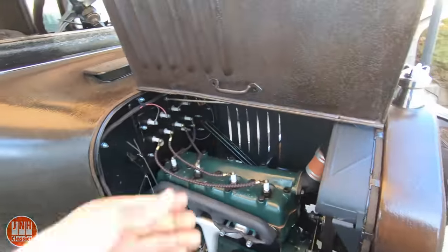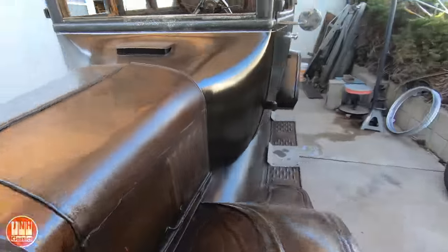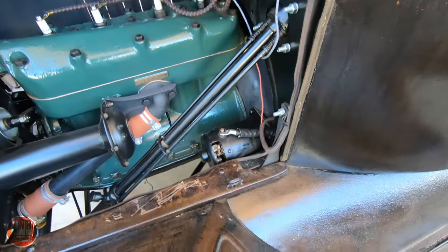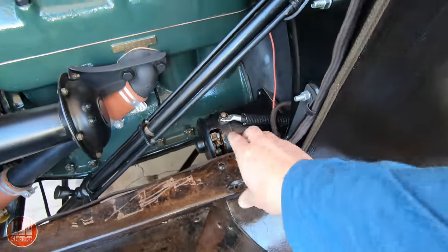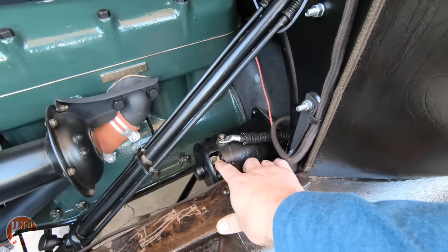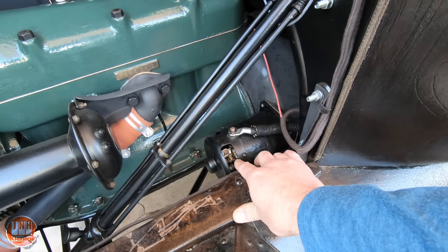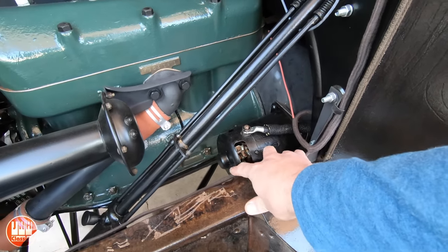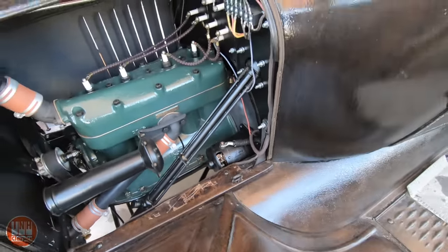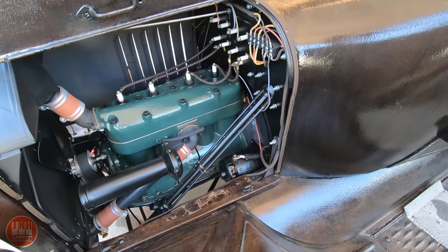Eventually I decided to try cleaning up the starter. I just took it out, cleaned it with some degreaser. There were two wires where the insulation was kind of frayed and coming off, so I put some electrical tape over those wires. I greased the bushings and put it back together and it worked fine after that. Once I got the starter cranking over, I was able to make some adjustments to the carburetor and get everything figured out, and then it did start up and run.